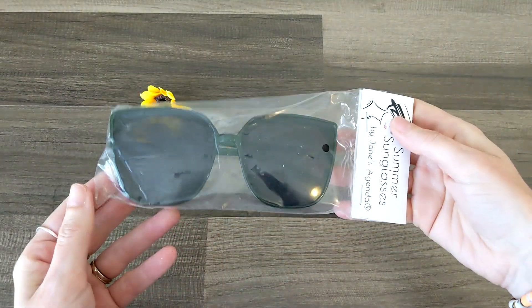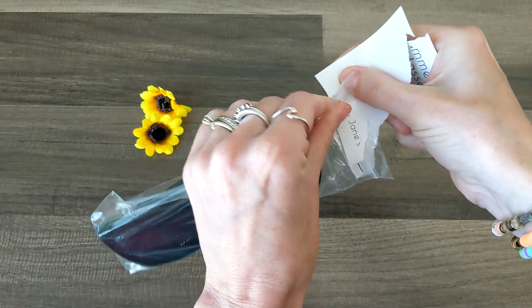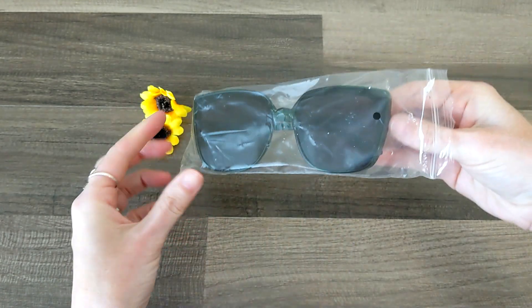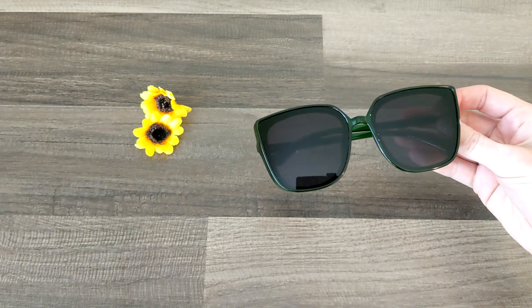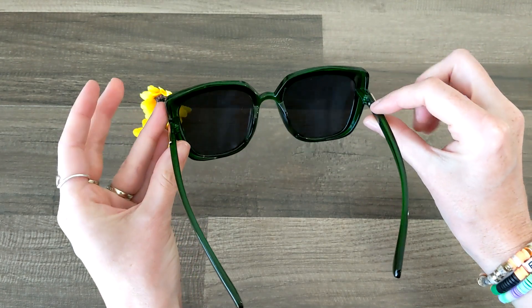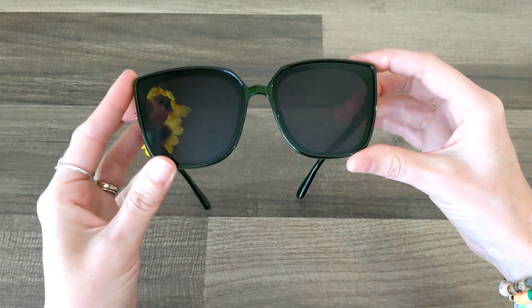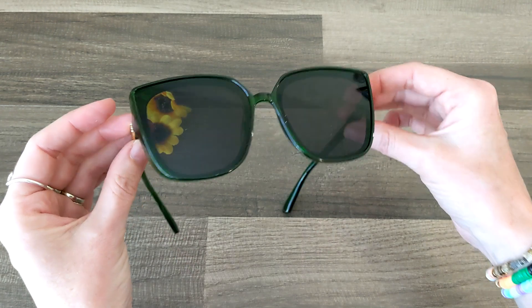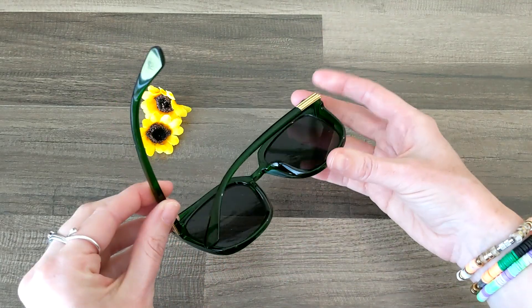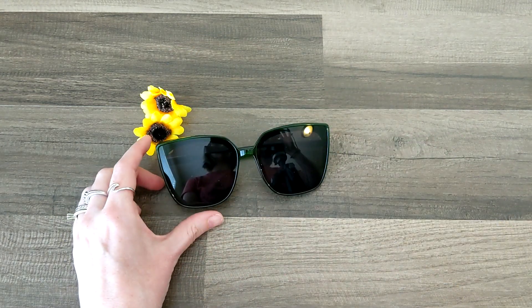Right on top, as you saw, there were these summer sunglasses by Jane's Agenda — the green ultra dark sunglasses. We need some ultra dark sunglasses for summer. I love fall, so as much as I can pretend it's fall and darker out than it is, I'm all here for it. These are gorgeous and pretty close to the same shape as my prescription glasses. I'm excited to put in some contacts and wear these out. They are so dang cute.